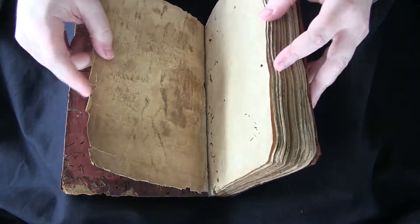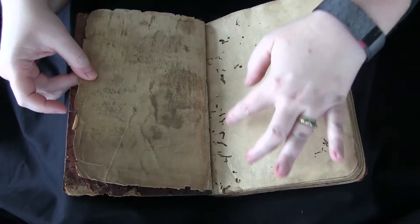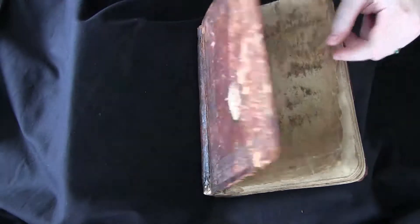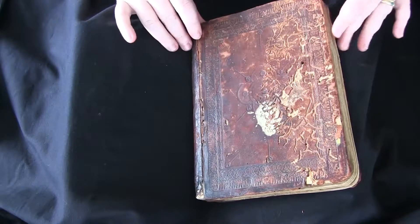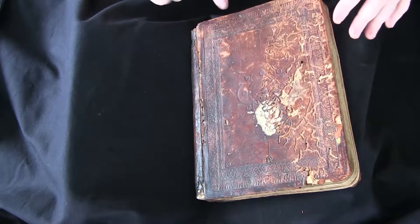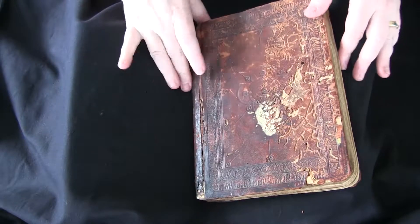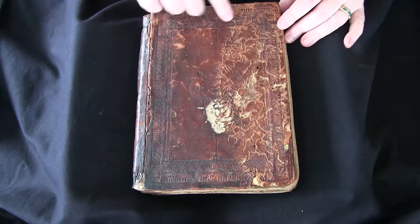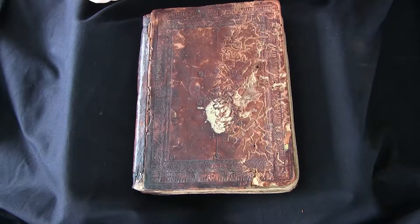In addition to the text block having been chewed quite a bit, the back cover, which is a pretty early calf over paper boards, had originally some pretty nice decorations around it, but it's also been chewed up quite a bit.